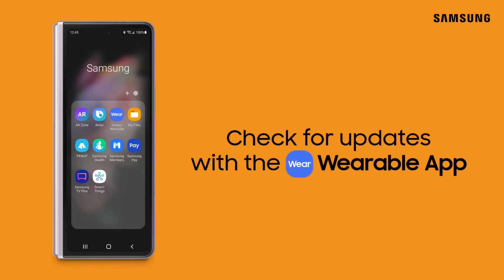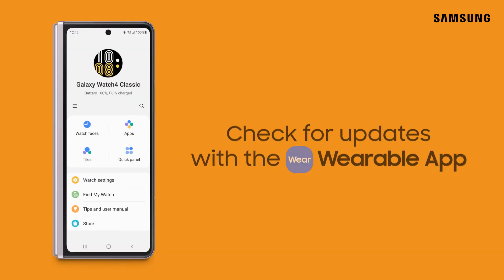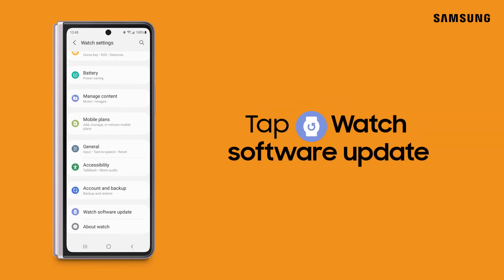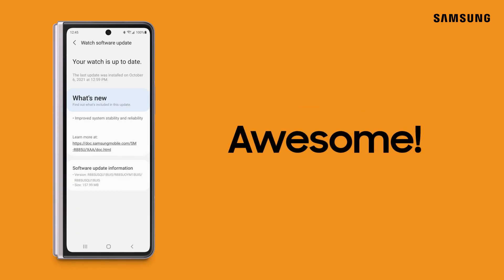This can also be done through the Galaxy Wearable app on your Bluetooth paired mobile phone. Go to Watch Settings and tap Watch Software Update. Those are two easy ways to keep your Galaxy Watch up to date.